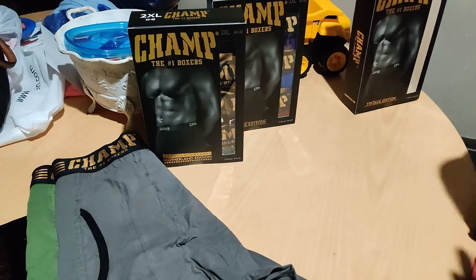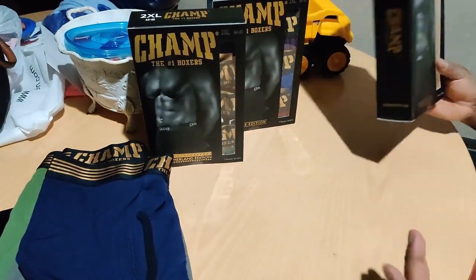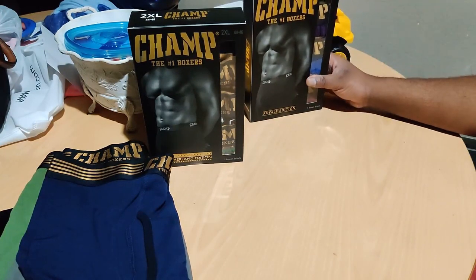And the blue — oh yeah, these are fresh. The blue joint's right there. It's time for me to get new draws, it's past time actually.